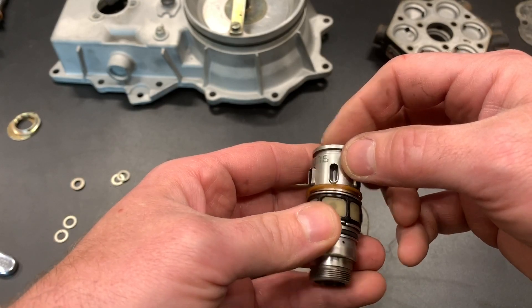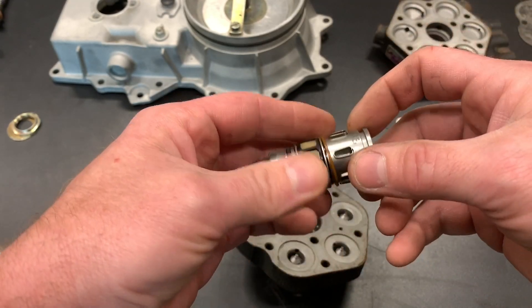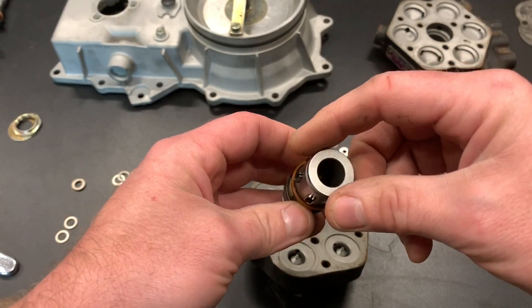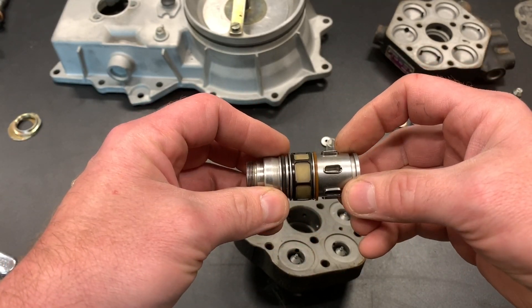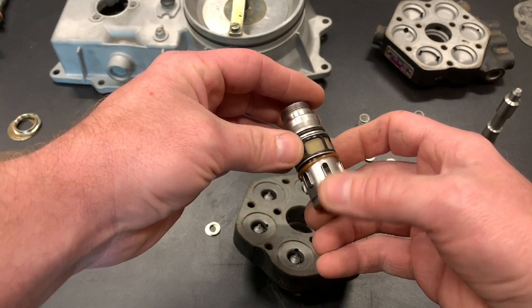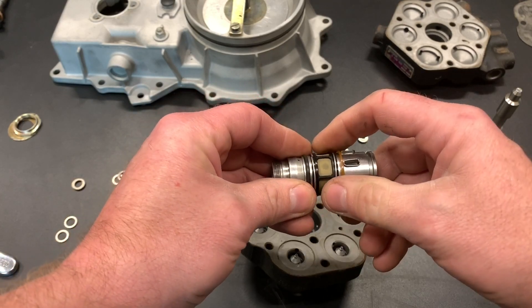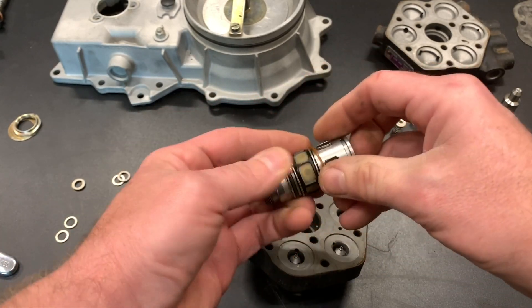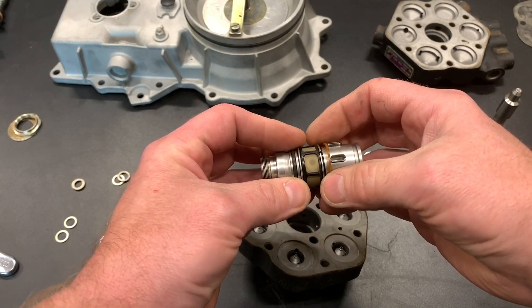Crud can get in there, something bypasses, fuel just hanging out there for too long. I already got that one pretty clean. If you can get away without taking the screen off, I'd advise that — these things are kind of fragile and I don't have a new one, so let that ride.